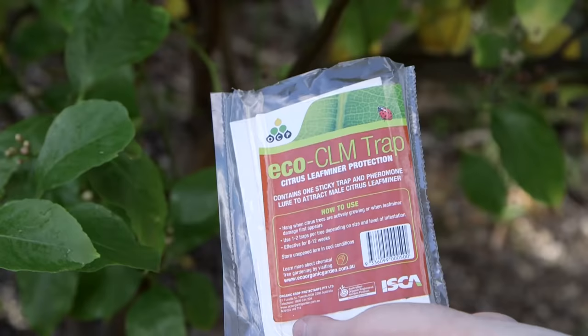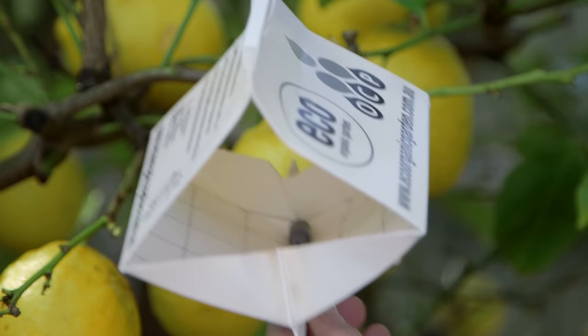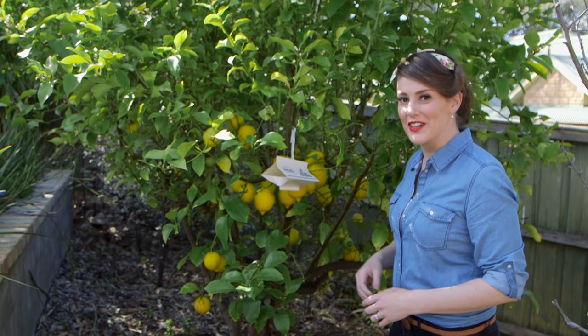Or you can simply hang up one of these eco-CLM traps. Inside is a pheromone lure that attracts the flying adults, and a sticky end awaits them. So with a few simple tricks up your sleeves, you can give your citrus trees a new zest on life.